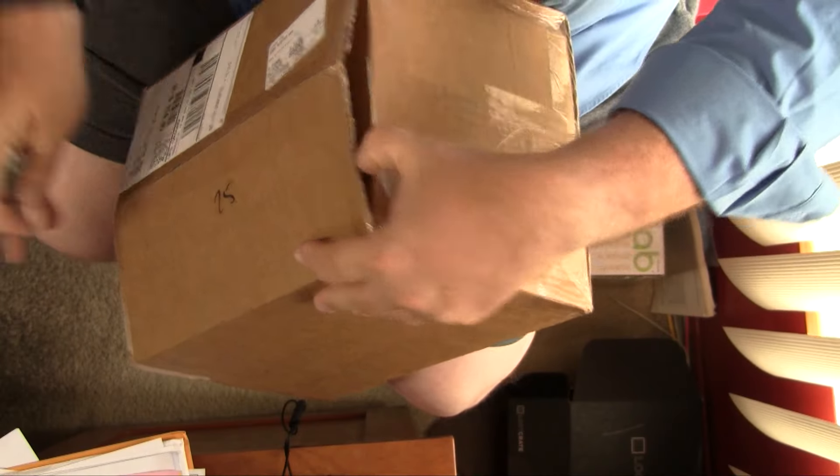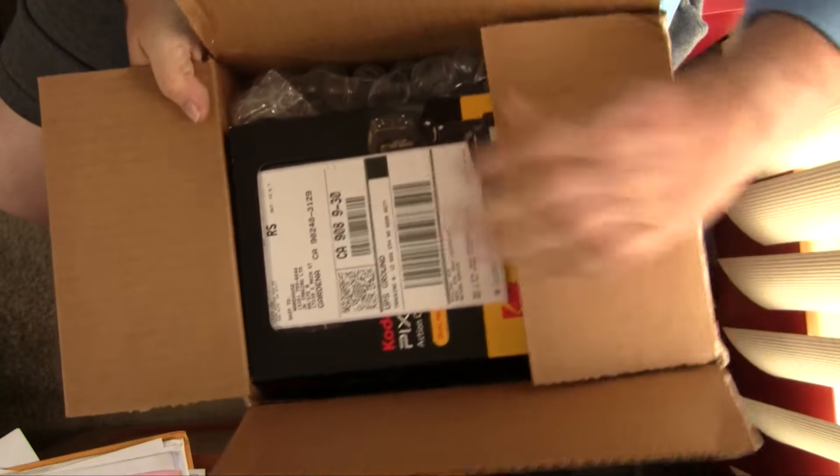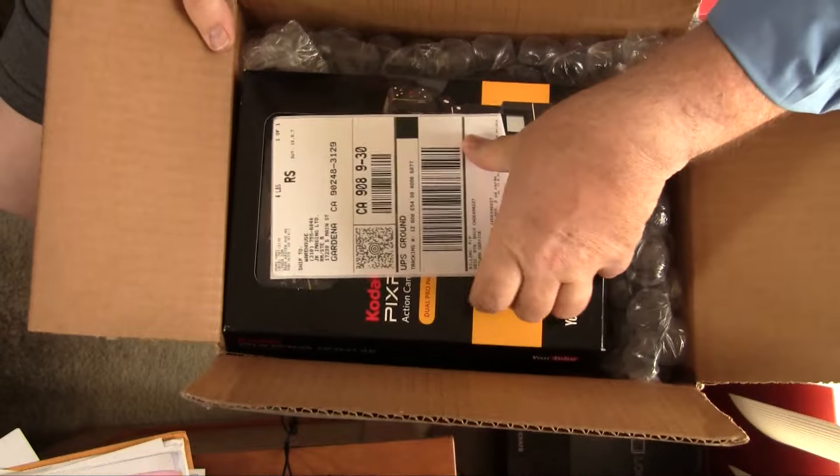Let's just unbox this little fella right here. There's the return sticker — this is because they're loaning this to me from Kodak so they can show how cool it is. That's what I'll be doing, and then I can ship this back.